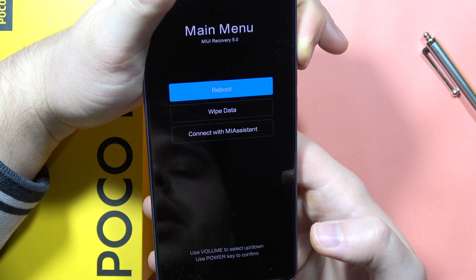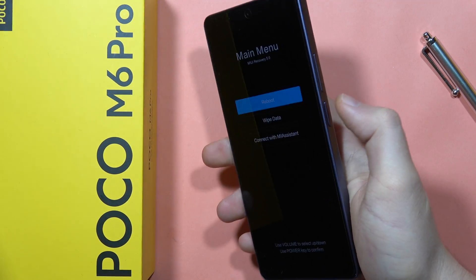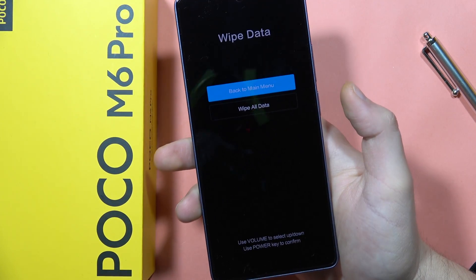After a few seconds we will be in recovery mode. Now we have to navigate with the volume buttons and confirm with the power button. Scroll to 'Wipe Data' and click the power button.